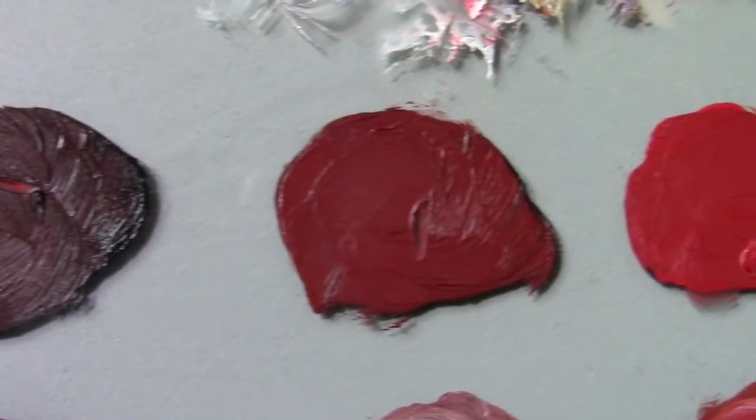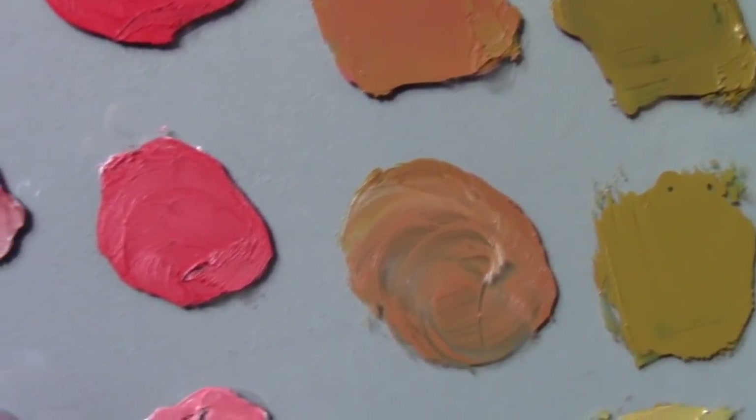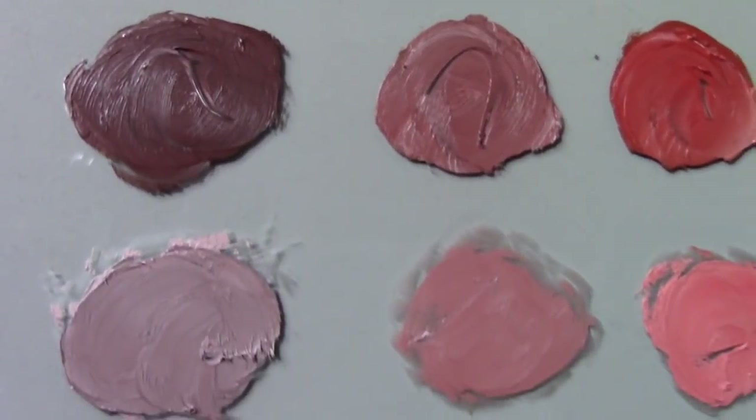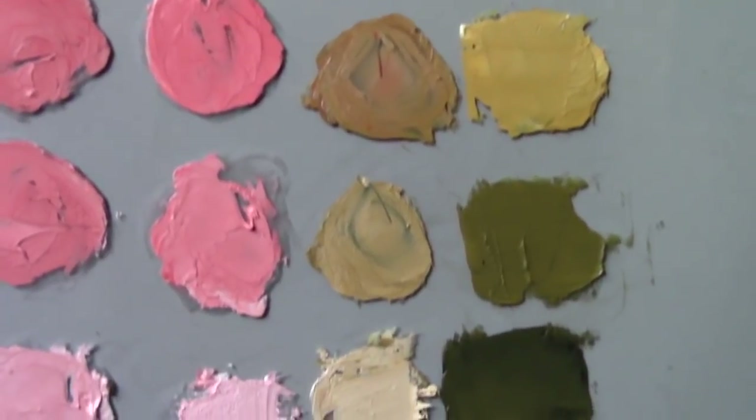Have you ever wondered how to create a portrait painting using just four colors? In this video we're going to take a look at exactly how to do that. We're going to use the Zorn limited palette to explore some of the flesh tone combinations, but first let's learn how to mix color using the Zorn palette. I'm going to show you exactly how to mix them using a palette knife — very useful information as we move on to the painting demonstration.